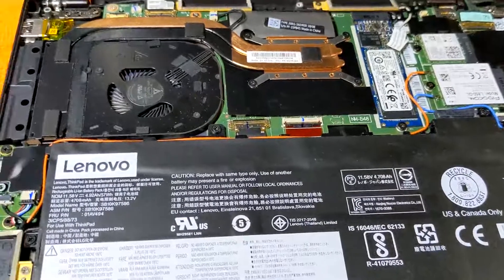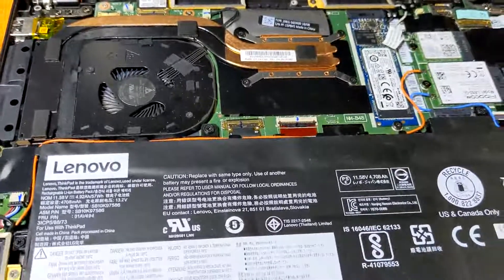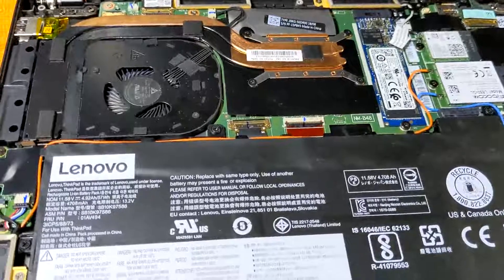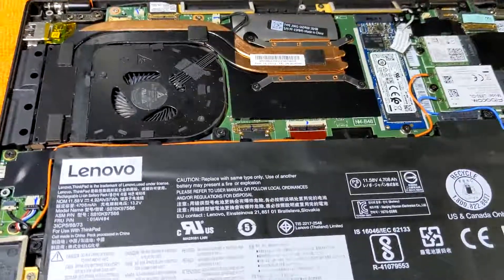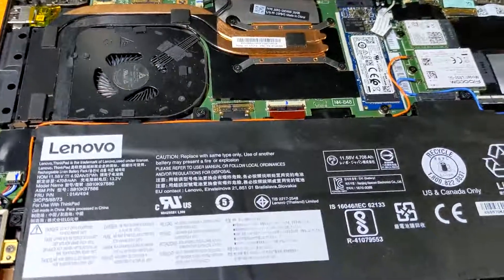That's about it. For the X1 Carbon 6th generation, I'm sure it works very similarly for other things. My wife — I got her a P50 coming in this week — and I'm considering doing the same thing to that one, even though it's a different module. But I hope that helps you. Bye.